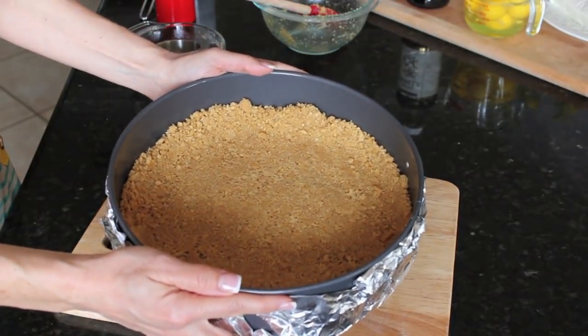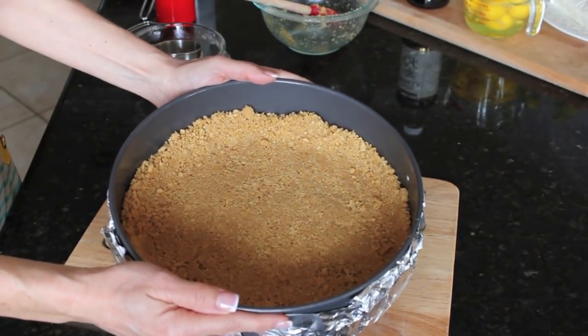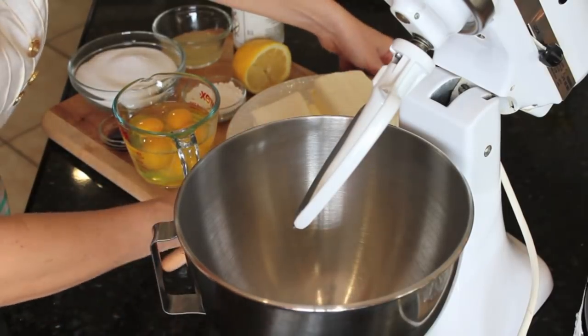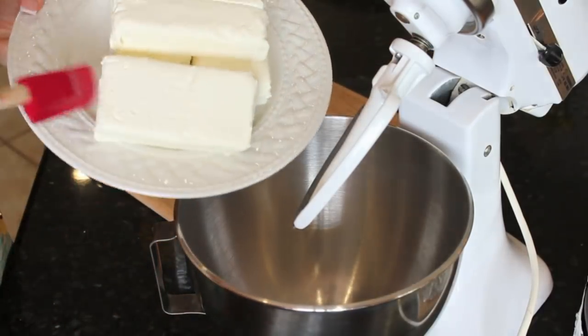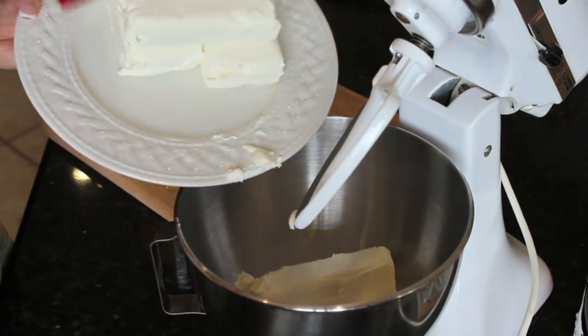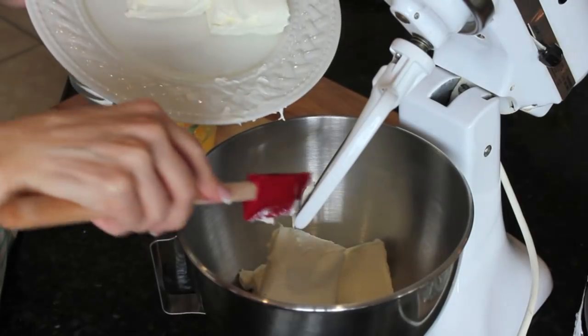That crust is ready to go into a 325 degree oven for about 10 minutes. My crust just came out of the oven and it's going to set aside and cool while we make the filling. You want to make sure your cream cheese and your eggs are room temperature before you mix your batter.